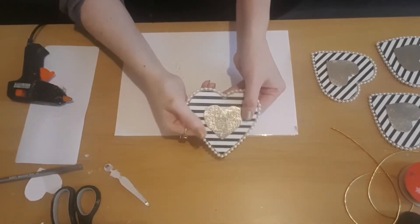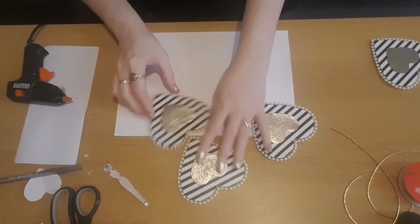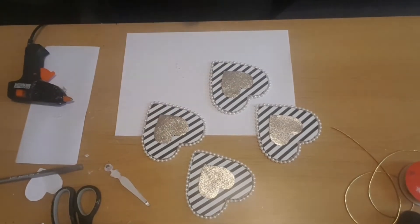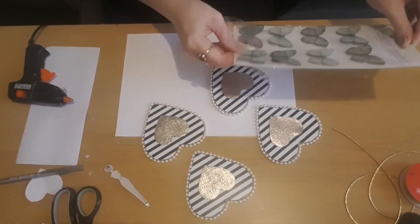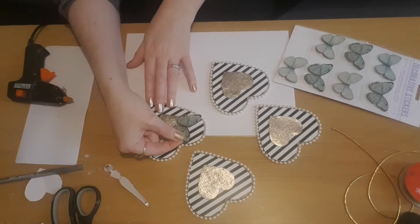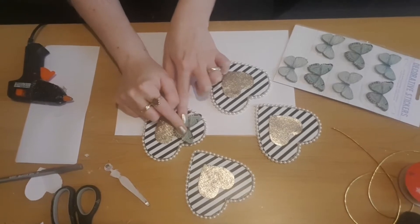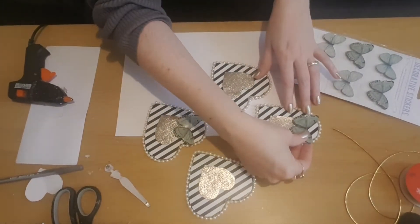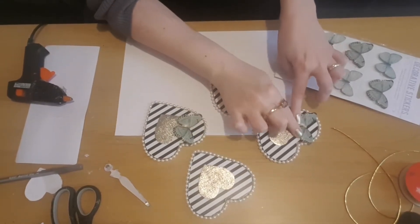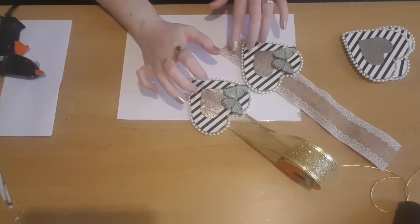Now all four are stuck in place, I'm going to add some butterfly decoration stickers from Poundland. I'm going to use the darker green ones and pop one on the side of each of the hearts. I only did two to start with and then later decided I wanted to do all four — on two of them I had them on the left hand side, and on the other two on the right hand side, so they alternate.